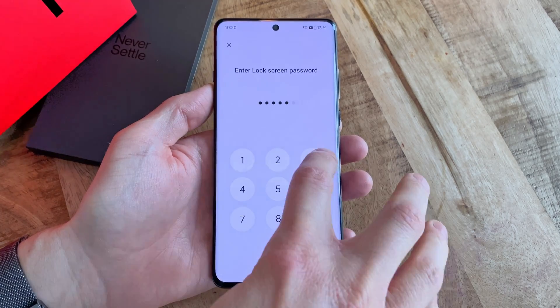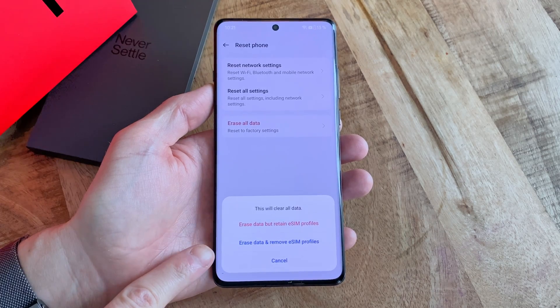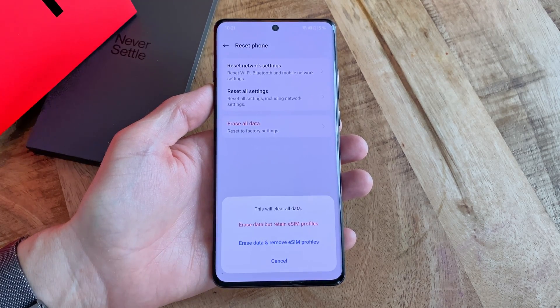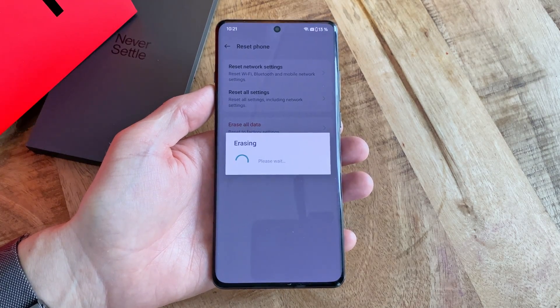Input your lock code and select whether you want to erase all data as well as any eventual eSIM card stored on the phone, or if you would like to keep the eSIM data. Then start the erase process by selecting Erase Data and SIM eProfiles if you selected that option.